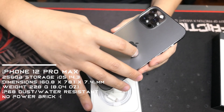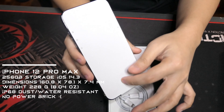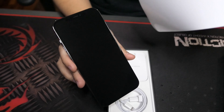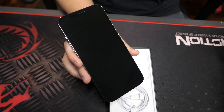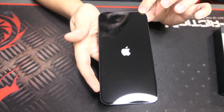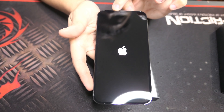Nakuha na natin yung iPhone 12 Pro Max 256GB. First impression, napaka-nipis. Pati yung kahon niya nagbago na rin from previous generation. Grabe, talagang sulit na sulit. Tingin pa lang, hawak pa lang doon sa kahon, premium na premium na yung dating.